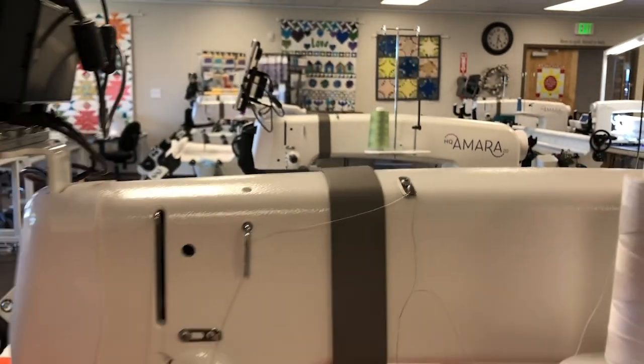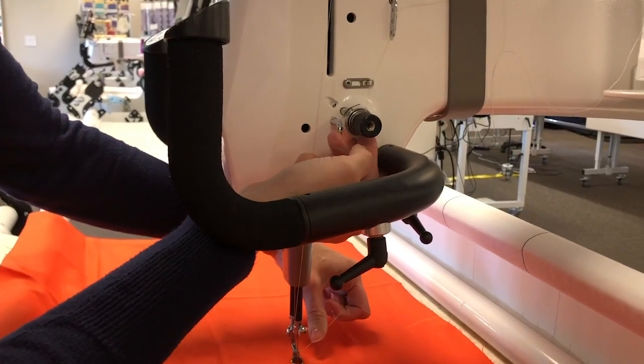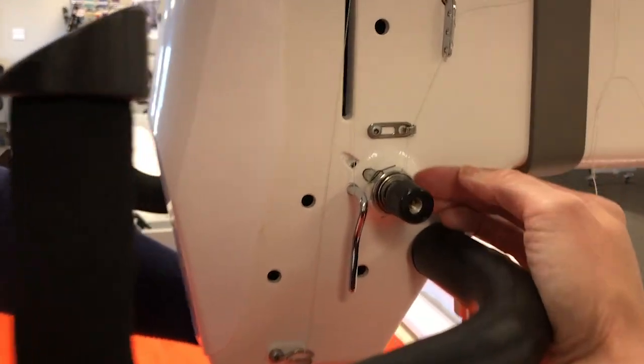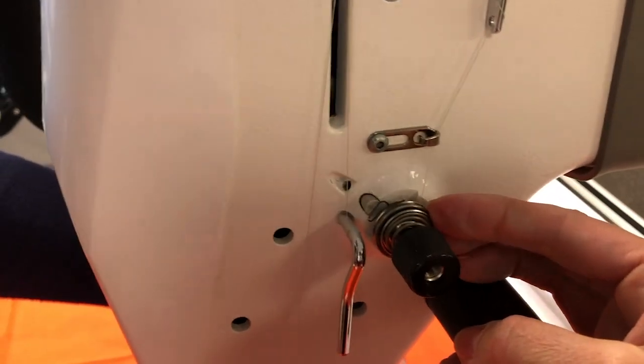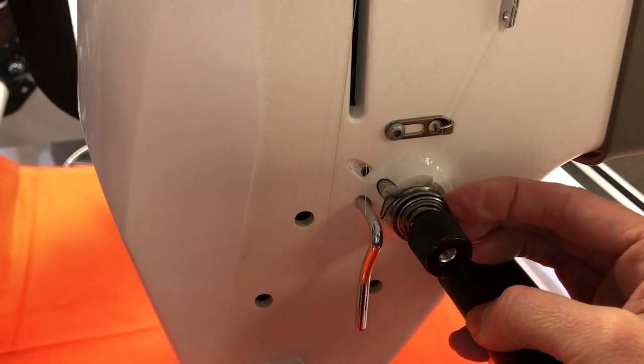Now they're connected, and I'm going to pull the thread from the bottom. I'm actually going to take my fingers in between the tension disc just a little bit just to relieve some of that pressure, and I'm going to pull the thread all the way down.